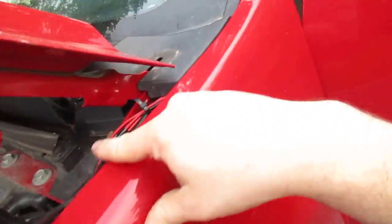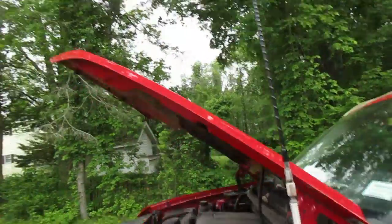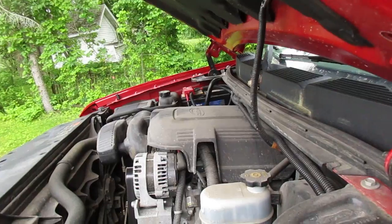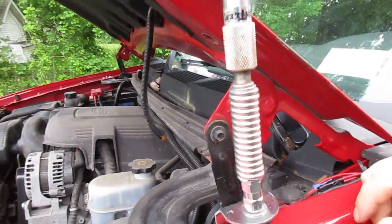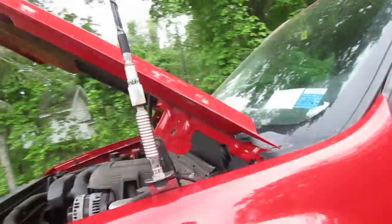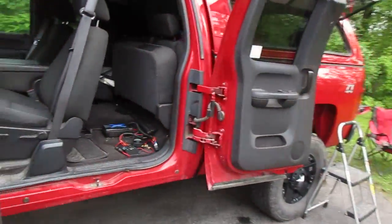These wires here: one goes to the CB antenna up front, two are for a speaker I have under the hood to power the CB speaker, and two are actually an override for the battery relay so I can shut off the battery relay. I put that switch in a few years back — I thought it helped with starting in the cold, but I don't know if it really makes much of a difference.